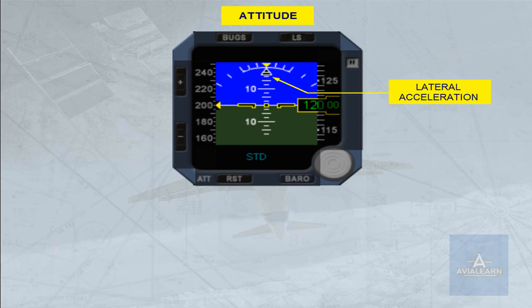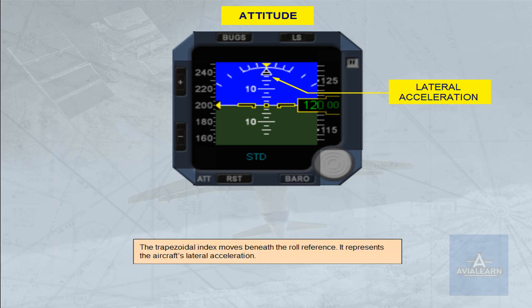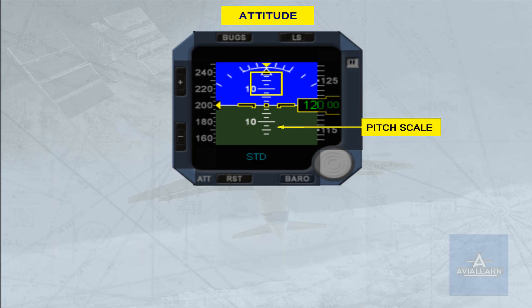The trapezoidal index moves beneath the roll reference and represents the aircraft's lateral acceleration. The pitch scale is in white. Beyond 30 degrees, large red V-shaped arrowheads indicate that the attitude has become excessive and show the direction to follow in order to reduce it.